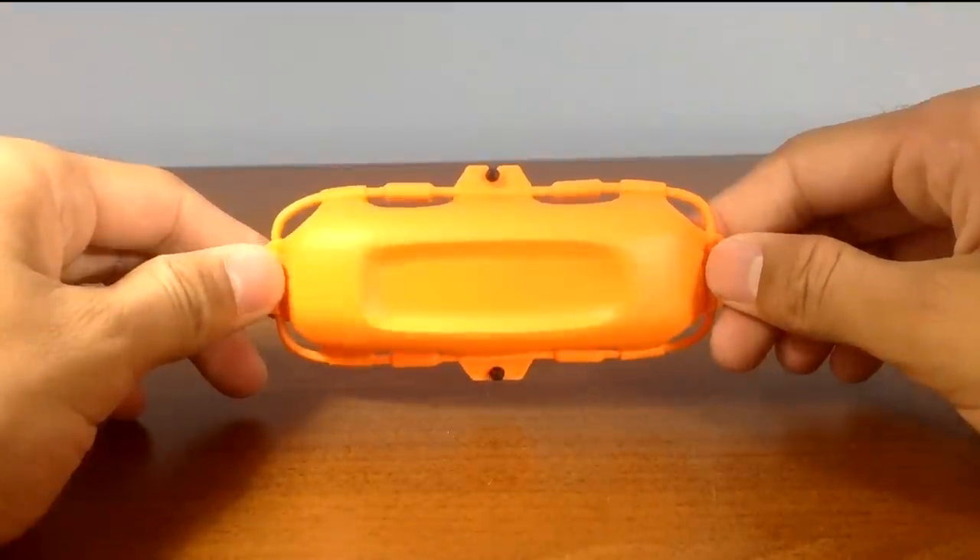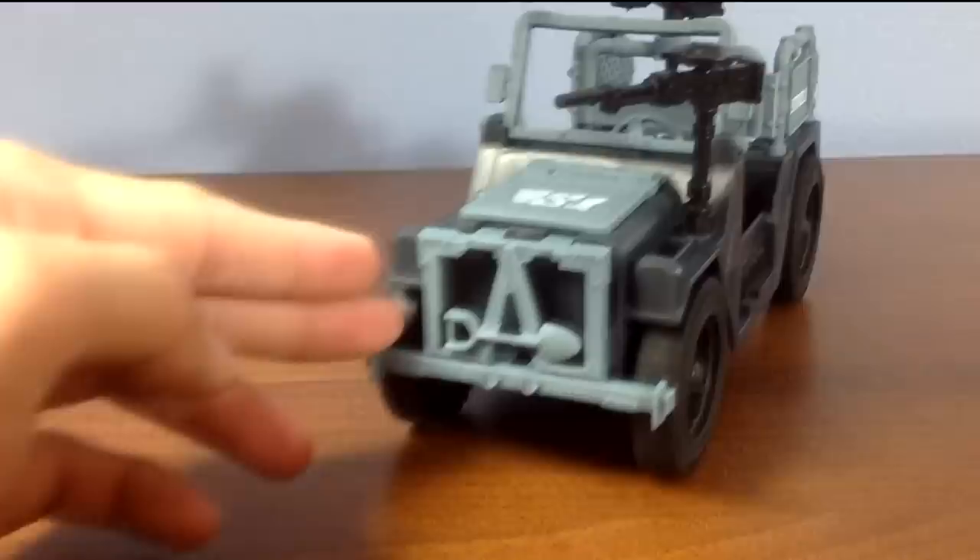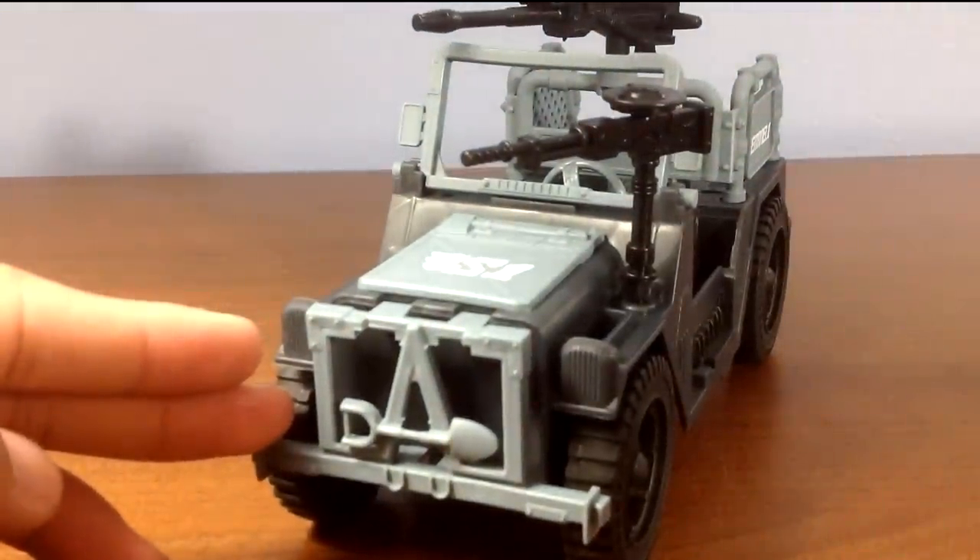Next, there is a stretcher — this will come into play later. Last but not least, we get this Willy's MB-style Jeep.